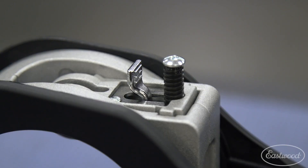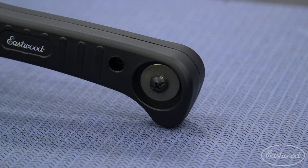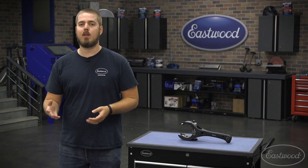It even comes with a quick release cutting head, which makes it super easy to go from one size to another and clamp down on those different size work pieces. We even have a spare cutting wheel built right into the handle, so you're never left stranded if something happens halfway through a cut.